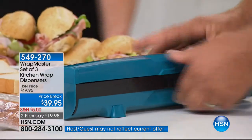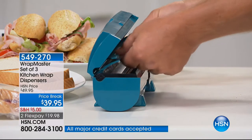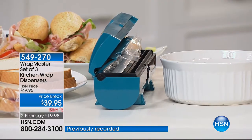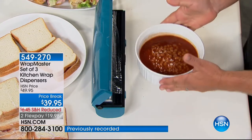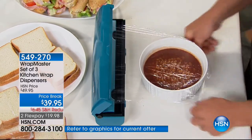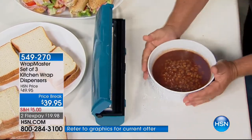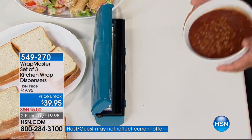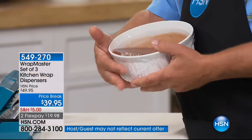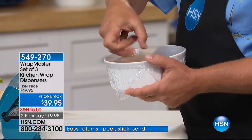It fits right in any drawer. Now it's not just for sandwiches — let's say you've got some leftover baked beans from dinner. You place that in front of the Wrap Master, pull out exactly what you need, you wrap it, you snap it, and you get a perfect drum-tight seal. Because plastic wrap does a great job of sealing. The problem is when it's touching itself and you're having to rip it. That's drum-tight — if you took this on your way to a potluck in the backseat of a car and it happened to tip over, you don't have to worry about that.